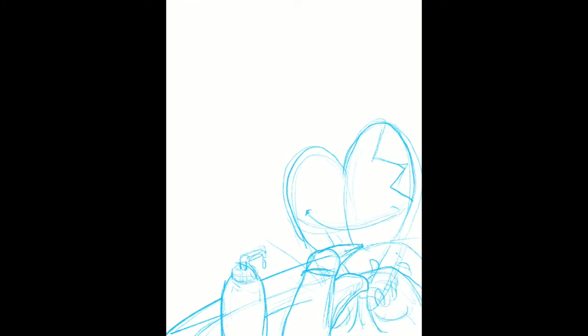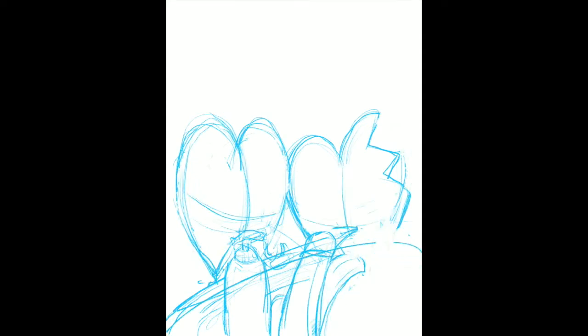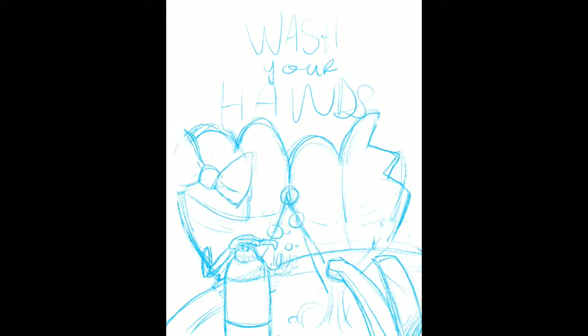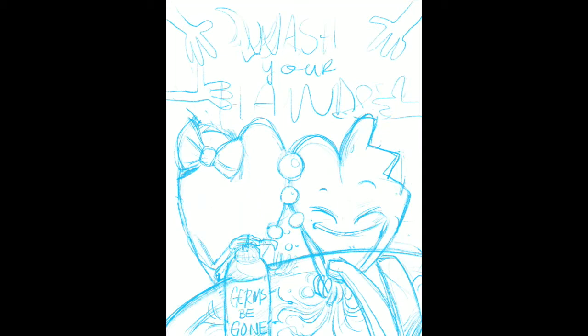Wash your hands. This was the very first coloring page I did before it was a complete book. We were in this crazy time, and in the beginning it was all about washing your hands the proper way — and you should do that anyways. So I wanted to use my heart characters to create a coloring page representing this simple instruction of wash your hands.